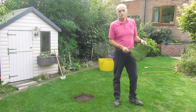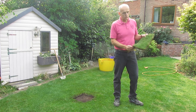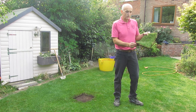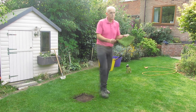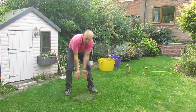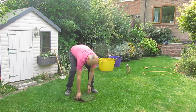So the easiest way to prepare the hole is to cut your turf first and then use your piece of turf as a template for the hole. So what I did was previously I cut this turf and then I cut around the template to give you the hole.